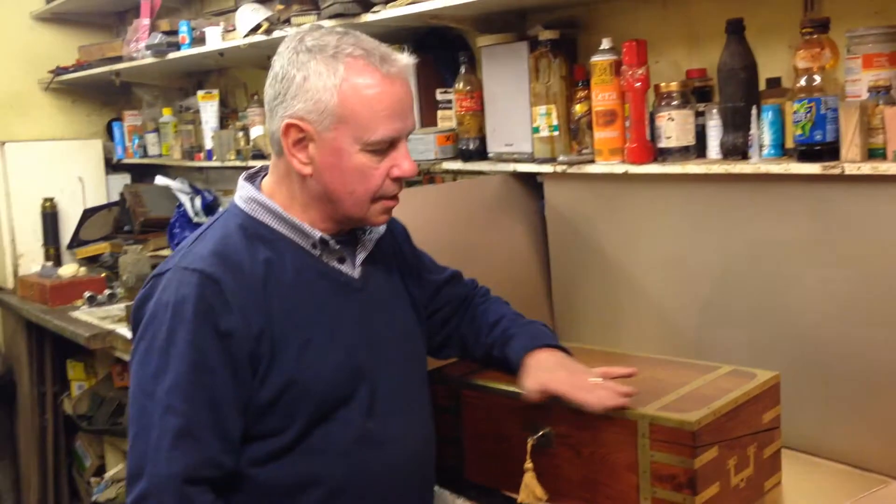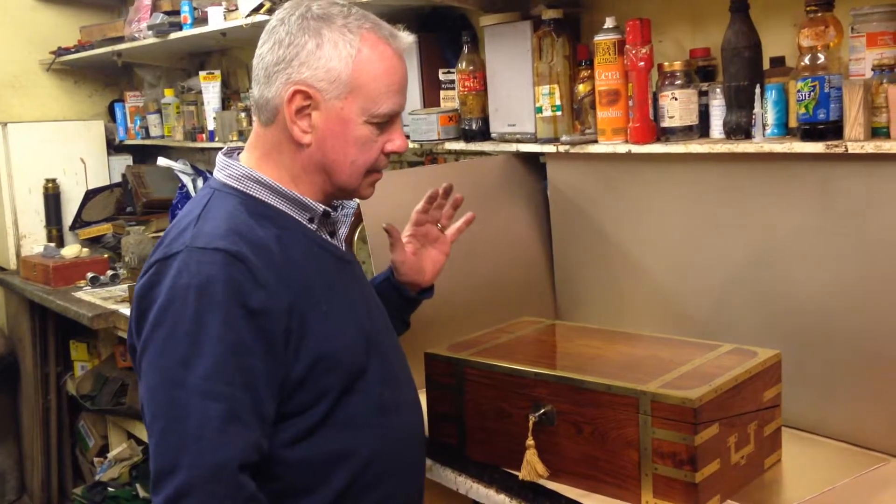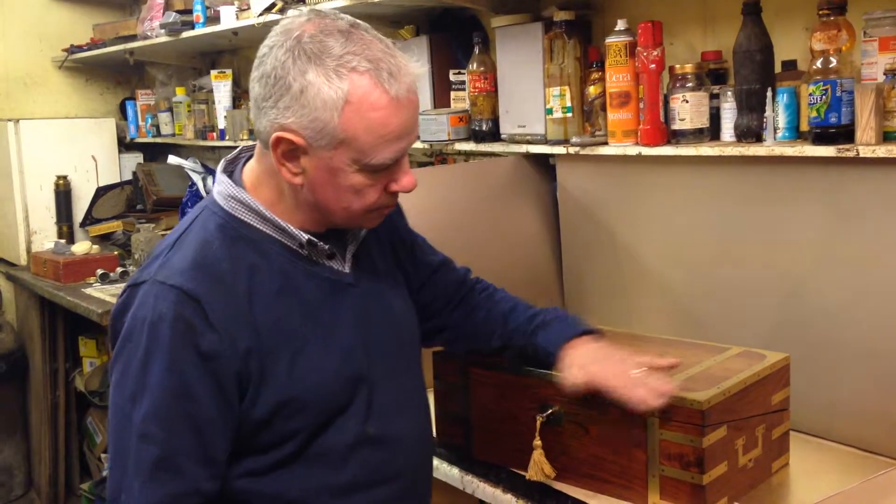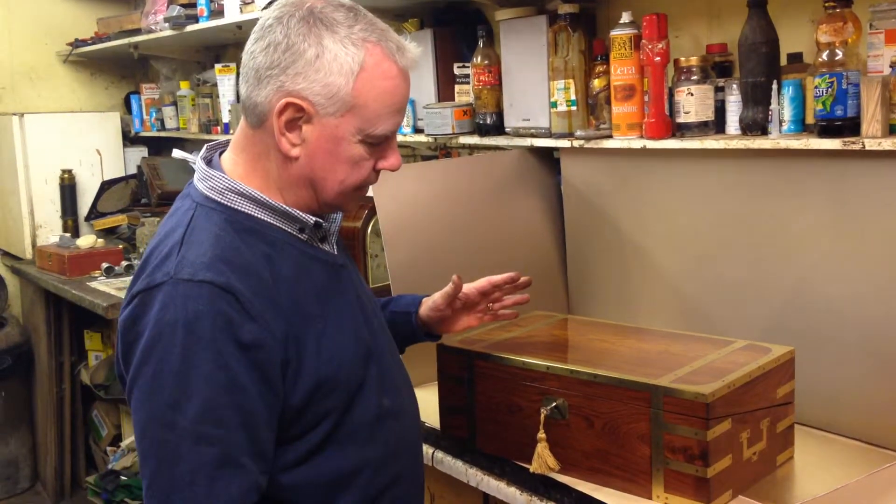This is a wonderful example of a true campaign box. It's a solid brass bound padauk, steel sprung brass, in wonderful original condition.